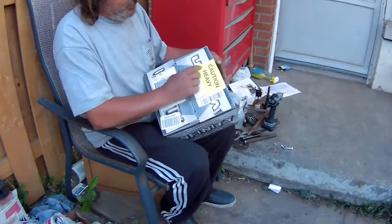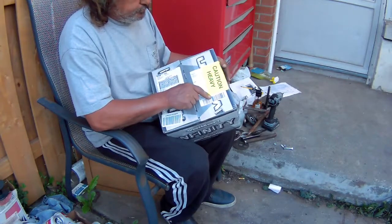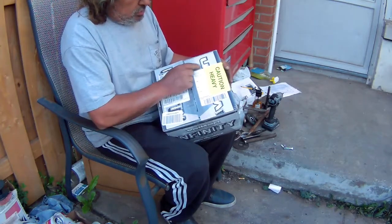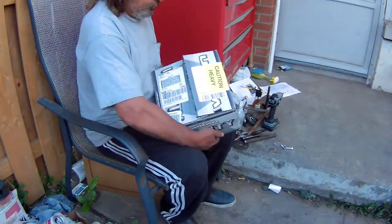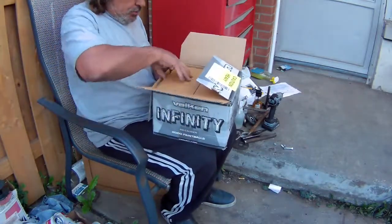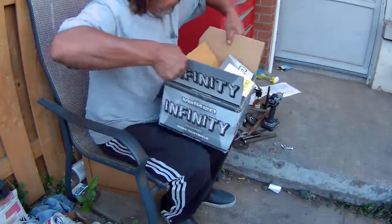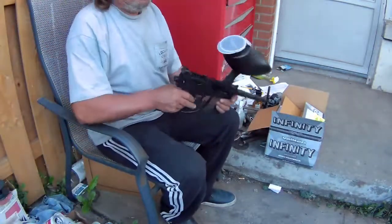You guys can see it says on the box: caution heavy. It doesn't say caution, you can splatter, you can get paint all over yourself or anything. This is caution heavy. So it comes with four bags of paintballs, 2000 all together, and we're gonna test it.